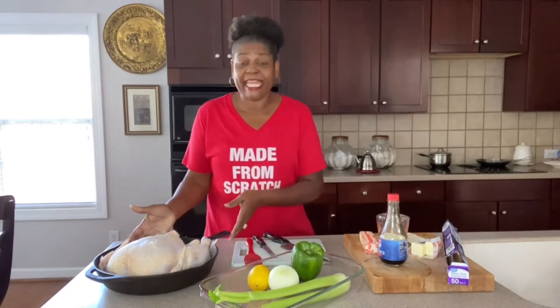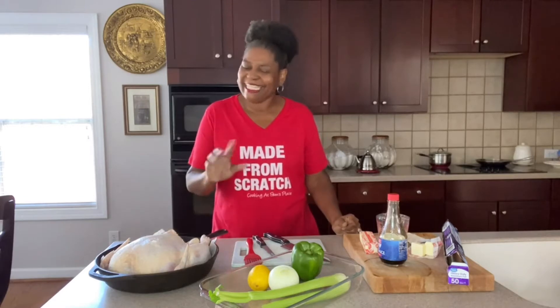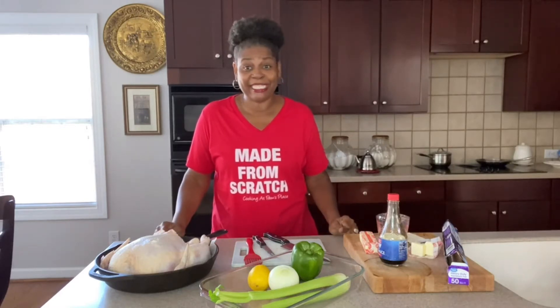Hey guys, welcome back to Cooking at Pam's Place. I'm Chef Pam and today we're getting ready to do a cast iron whole roasted chicken. If you want to learn how to make all kinds of homemade food and dishes — easy, simple, made from scratch — take a second and subscribe to the channel. Make sure you turn on my notification bell so you'll always get my recipes. Let's get busy.